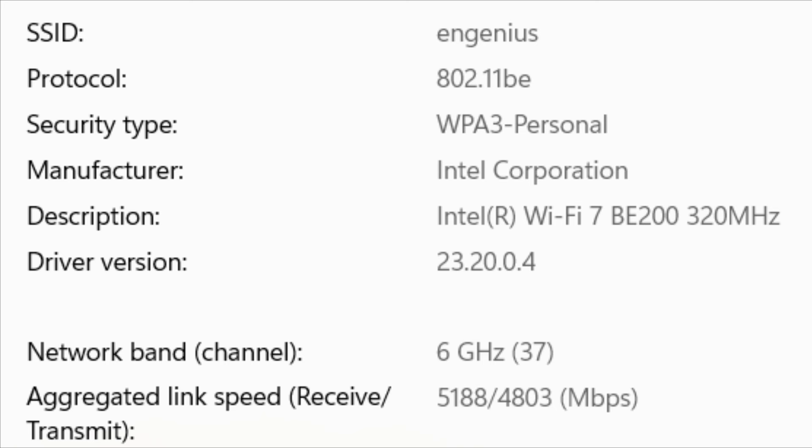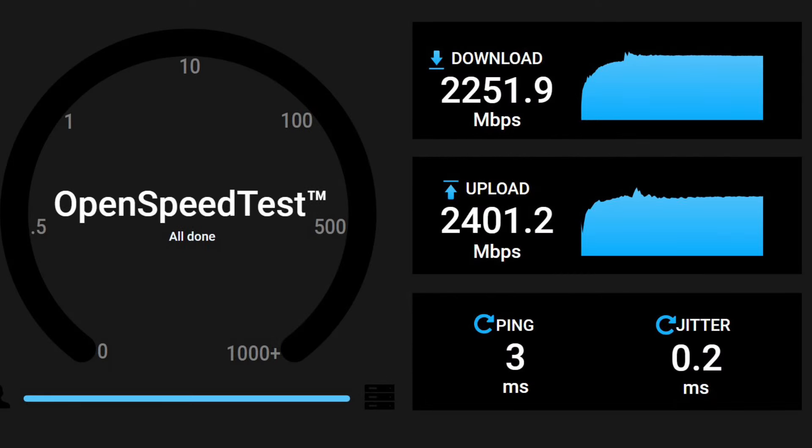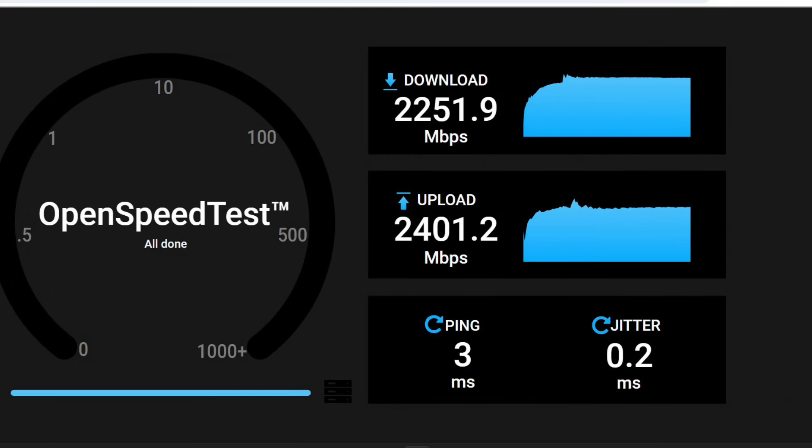Let's do a speed test with OpenSpeedTest. I have the OpenSpeedTest server running on a 10 gigabit connected desktop, and the access point is plugged into a 2.5 gig PoE++ port. I'm getting over 2.2 gig on the download and 2.4 on the upload with a 320 megahertz channel width.